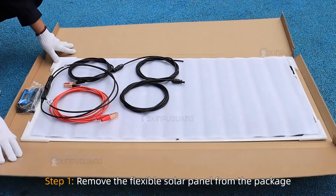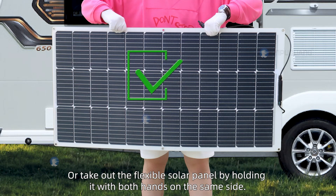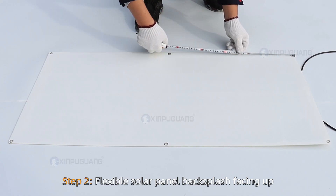Step 1. Remove the flexible solar panel from the package. You can use both hands to hold the top and bottom sides, or take out the flexible solar panel by holding it with both hands on the same side.